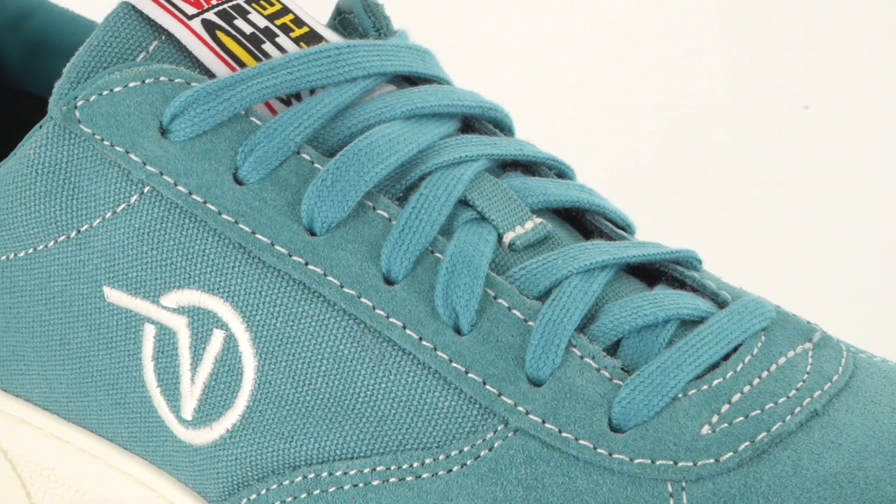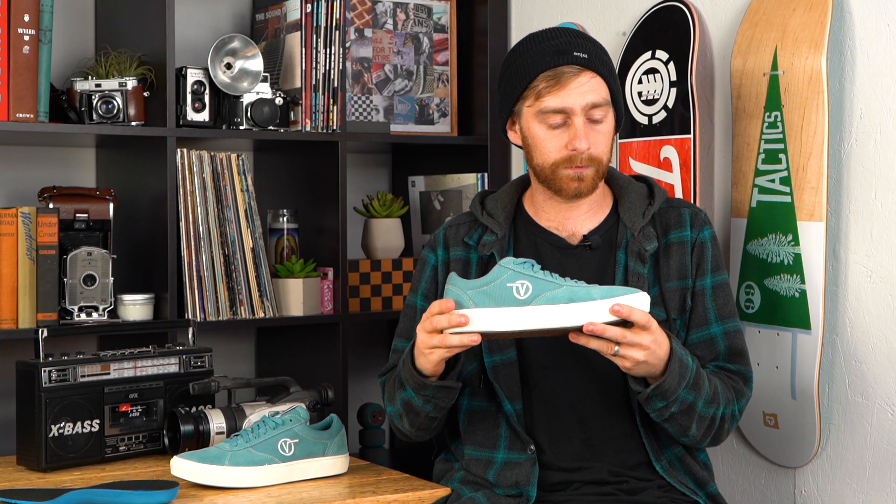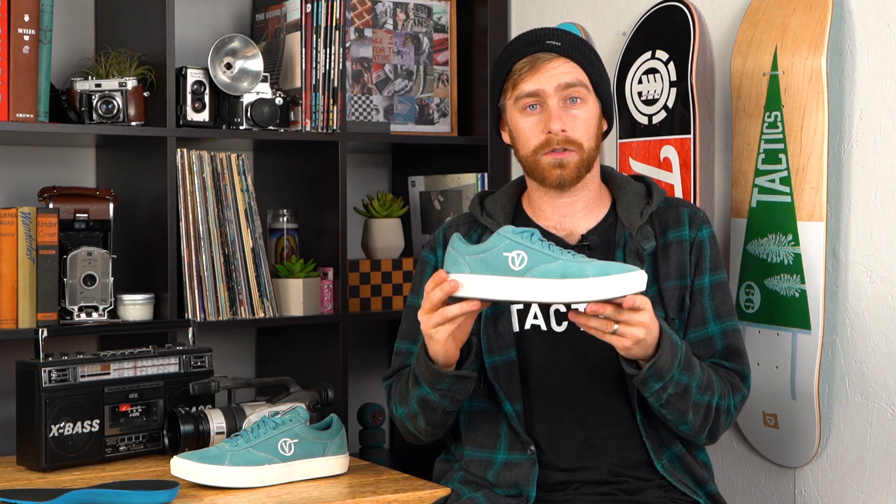I would recommend this shoe for any kind of skating. The cupsole has enough built-in support and you can jump down some stuff. Once you break it in, flip tricks will feel good. If you want to know more about this shoe, check them out at Tactics.